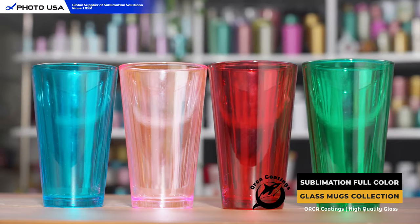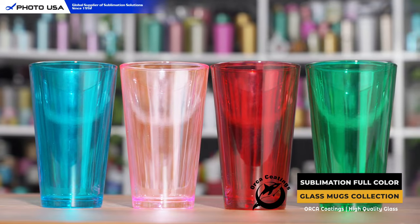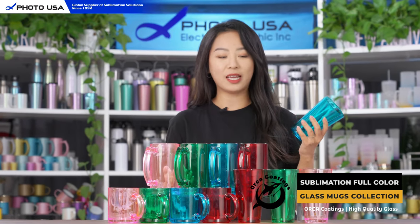Next we have this classic cone-shaped glass cup. This beautiful cone-shaped design makes it very easy and casual for you to hold and talk to people during any kinds of parties.